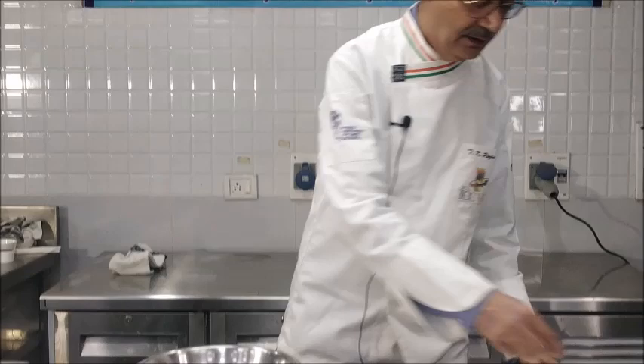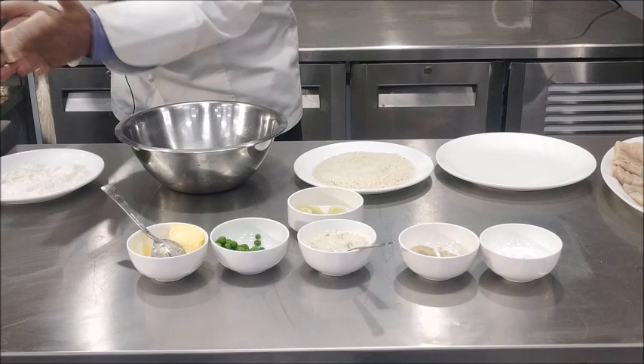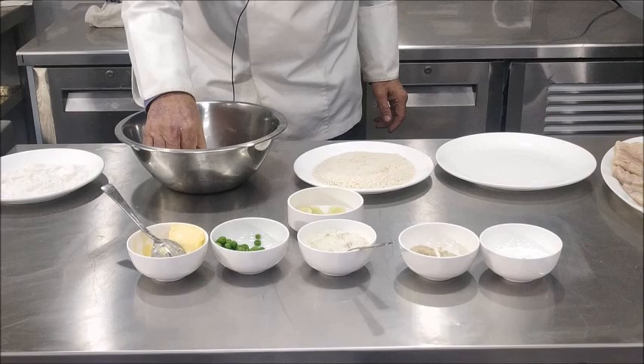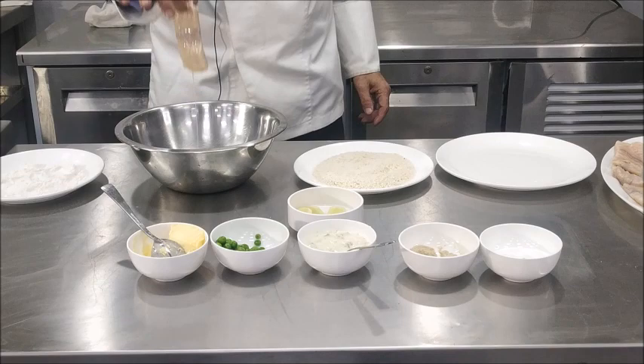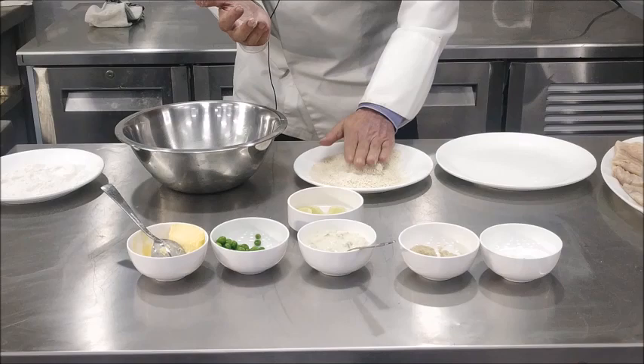Now to begin with, we'll take the fish and pass it through seasoned flour, shake off the surplus flour and dip it in beaten egg. Make sure that the egg coats the fish all around, let the extra egg drain off, and then use another hand which is dry and coat this fish with the bread crumbs.